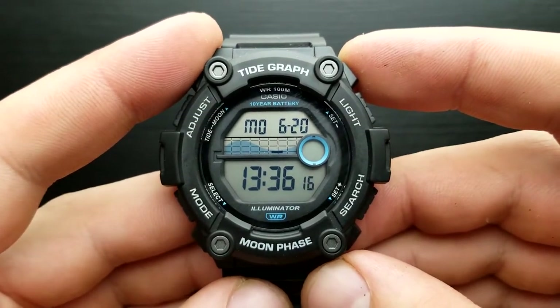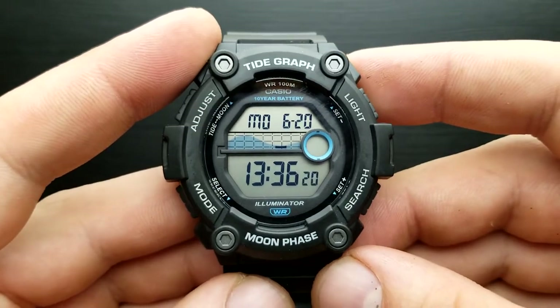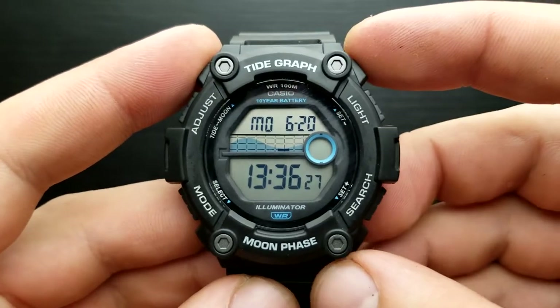Hello and welcome to my channel and my new video. In this video we have the Casio WS1300 and I'm going to show you how to set the time, date and other watch functions. So let's get started.